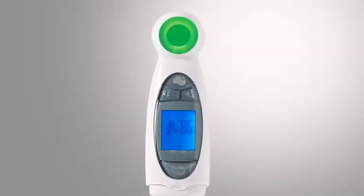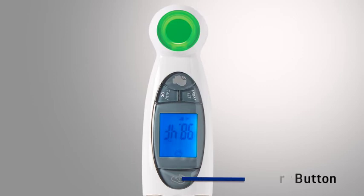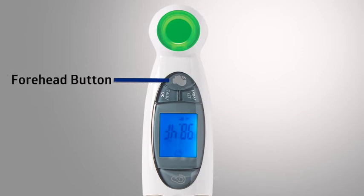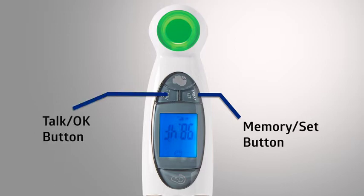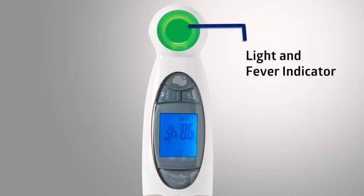Let's take a look at an overview of the unit. The ear button is used for taking ear temperature measurements. The forehead button is used for taking forehead temperature measurements. There is also the memory, set, and talk OK buttons, as well as the light and fever indicator.